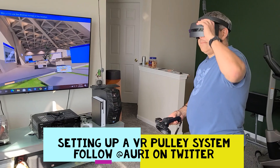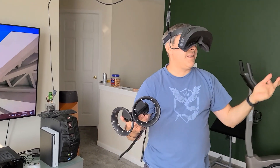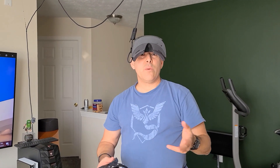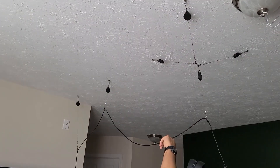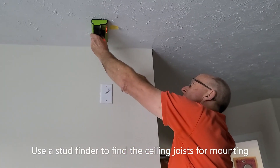This is a really cool VR setup where we're using pulleys so instead of tripping over the cable all over the place, it's now nice up in the air and we can use it effectively. We still have to watch out for turning and so forth, but this is a great system. We're going to show you how we did it — how we put it into the studs and joists and put this three-way pulley system together. We'll use a stud finder to locate the ceiling joists.